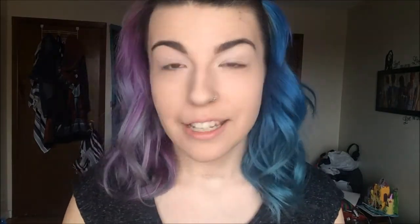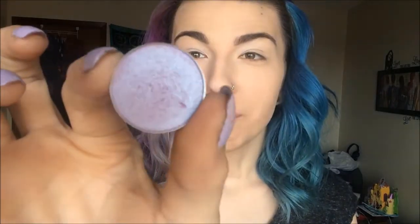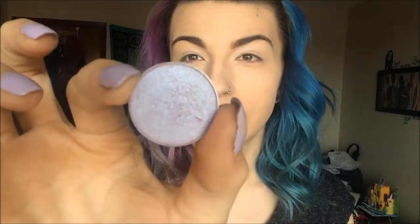First I'm going to go ahead and go in with one of my favorite eyeshadows. It is the Makeup Geek Duo Chrome eyeshadow. It is just a singular pan, but this is such a pretty color. It kind of matches my nails. It's called Black Light. So I'm just going to go ahead and cover my lid with that.